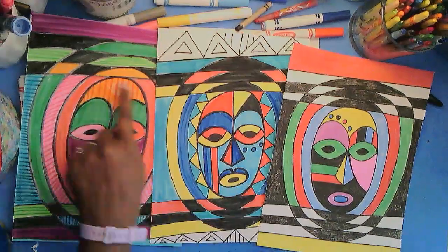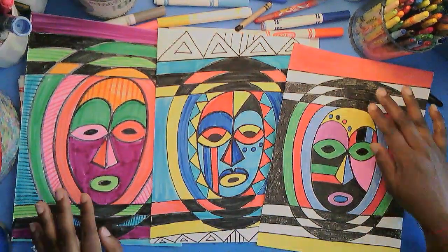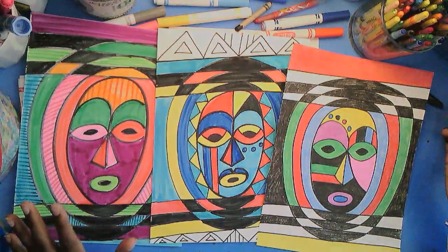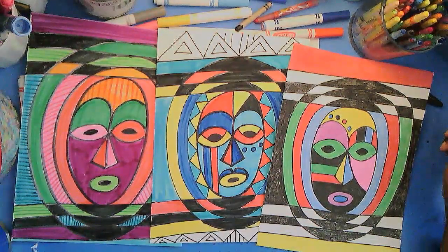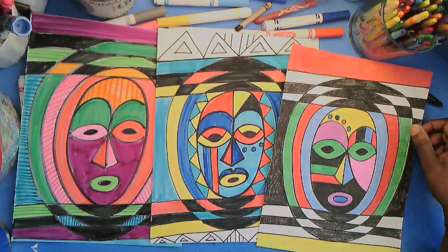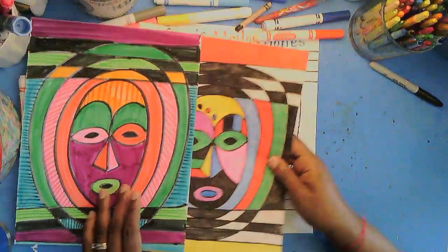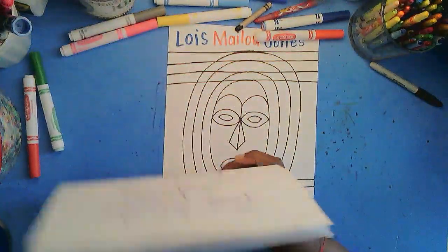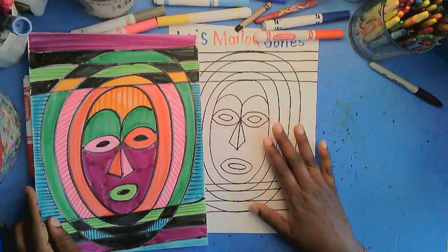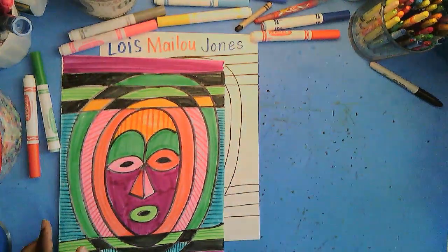If you notice, you can see the basic oval shape and the three lines at the top and the bottom of each of these designs, but you can see that each of them has been treated a little bit differently when it has been colored. I take every opportunity to make things new and different every time I make them. So let's go — let's do one.